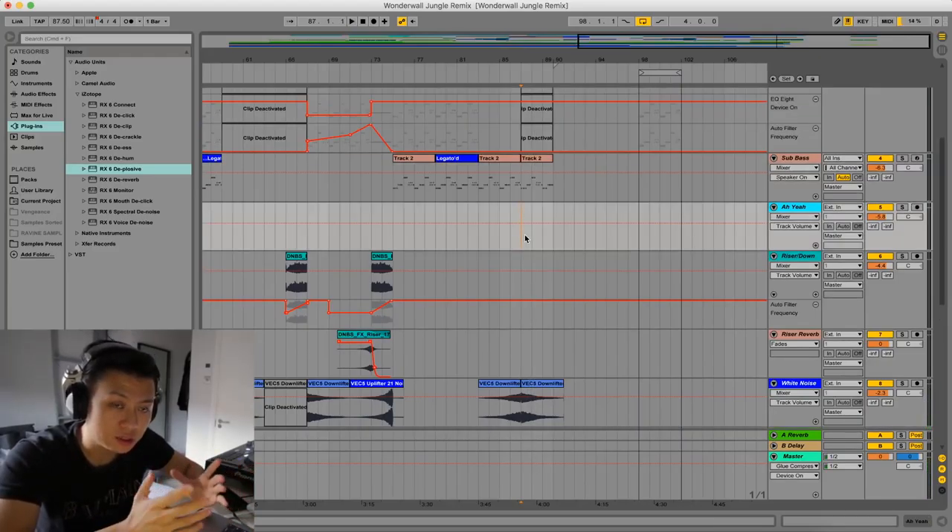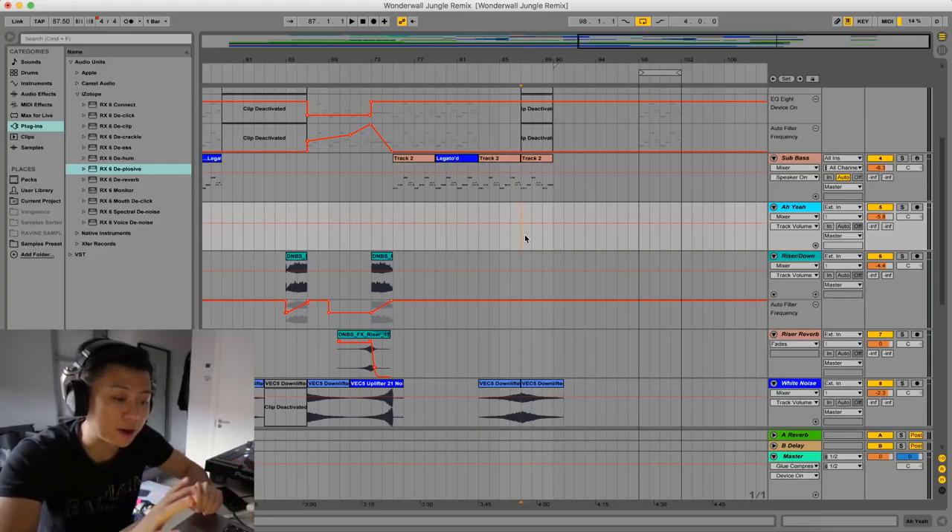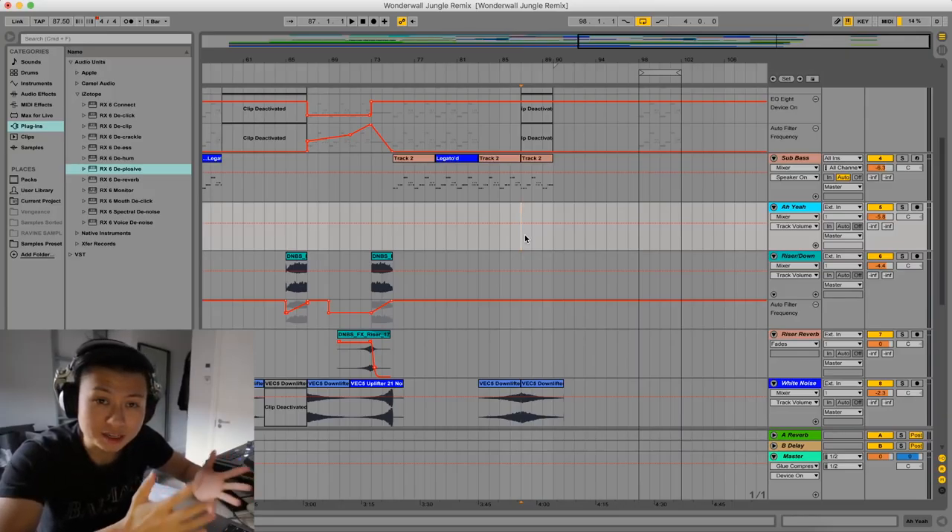I'm going to export that into individual stems — just the drums, just the bass line, stuff like that — so the musicians can listen to it and play in their parts. That's pretty much it for Wonderwall. Hope you guys enjoyed another episode of the Point Blank vlog. Make sure you check out the Point Blank website if you want to sign up for courses, and also because there's a lot of free stuff there such as tutorials, plugins and free online courses. Make sure you subscribe to this YouTube channel. I'll see you guys next week.